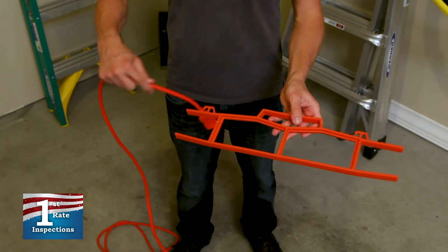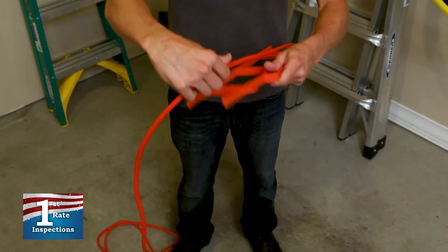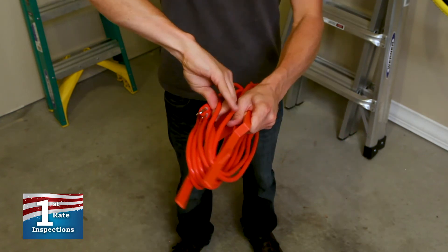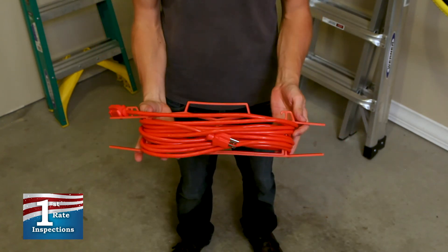If tying knots is not for you, then pick up an extension cord reel from your local hardware store. These are inexpensive, easy to use, and will keep your cords organized and easily portable.